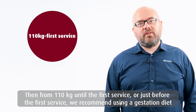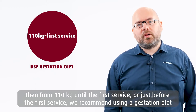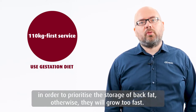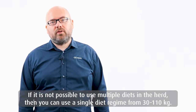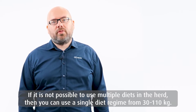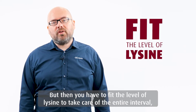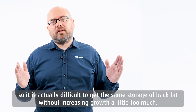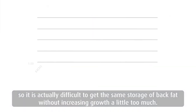Then from 110 kilos until just before first service, we actually recommend using a gestation diet in order to favor storage of back fat. Otherwise, they will grow too fast. If it's not possible to use multiple diets in the herd, then you can use a single diet regime from 30 to 110 kilos, but then you have to fit the level of lysine to take care of the entire interval. So it's actually difficult to get the same storage of back fat without increasing growth a little too much.